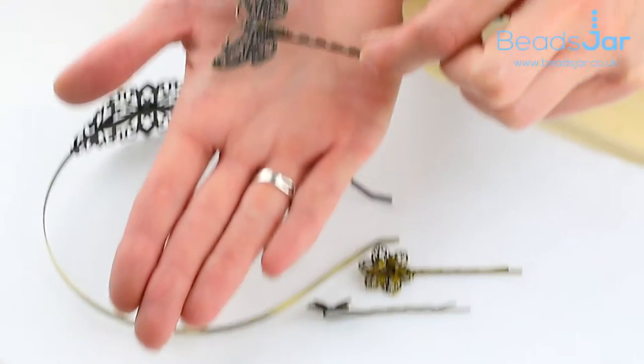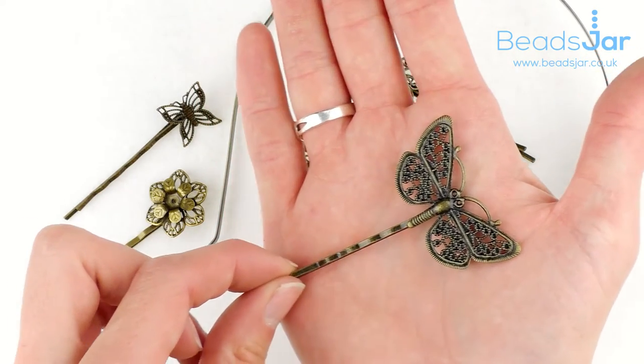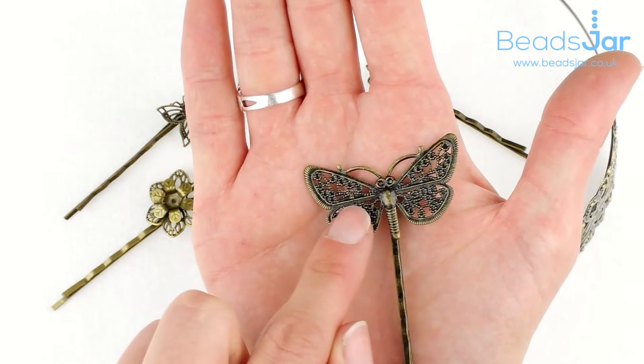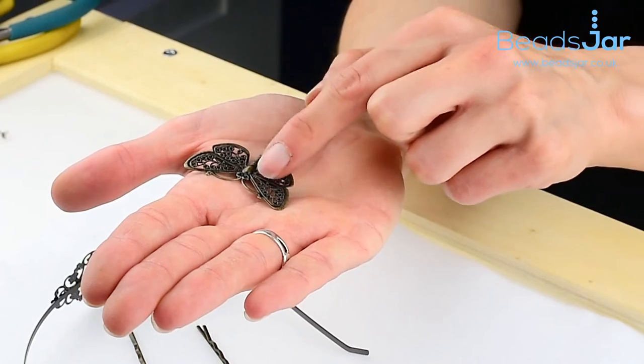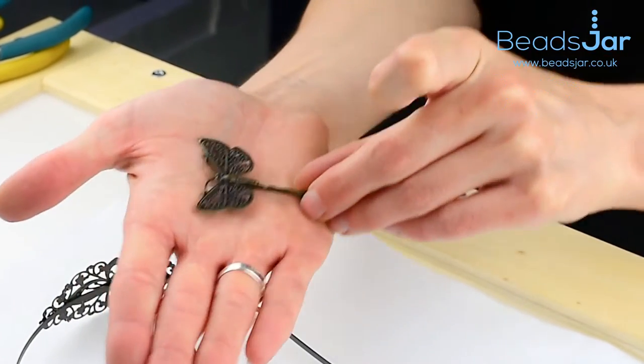These come in various designs. We've got this beautiful dragonfly design — it's really effective. You can actually embellish these as well, so you can add the little crystals and really give it a nice touch of colour and make them to the way you'd like them.